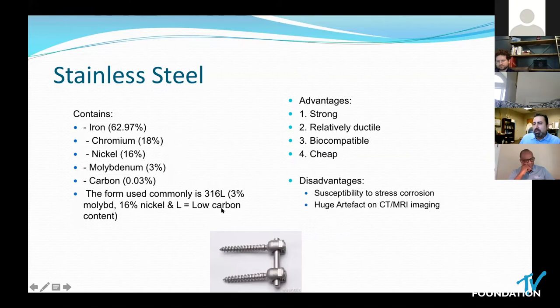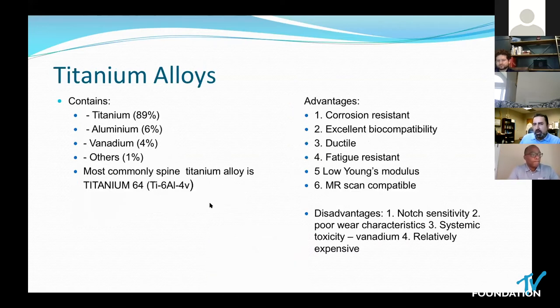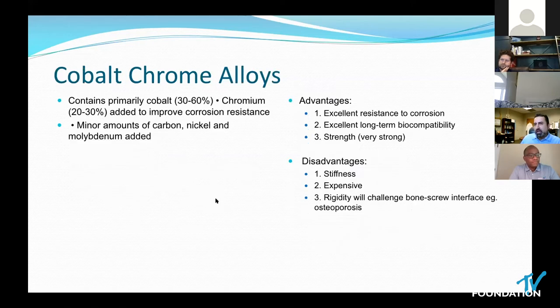Steel was very biocompatible and cheap, but caused huge artifact on imaging — a big issue given today's expectations. Titanium alloy came along. Remember that titanium alloy is not just titanium, but actually contains a significant amount of vanadium, and toxicity from titanium alloy actually relates to the vanadium component. It had a lower Young's modulus and was MRI-compatible. But it wasn't necessarily stiff enough to prevent notching or stress risers being created, which through wear would lead to potential fracture. Cobalt chrome challenged that by becoming much more stiff; however, that rigidity led to failure often at the bone-screw interface, particularly in conditions such as osteoporosis.